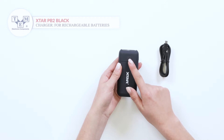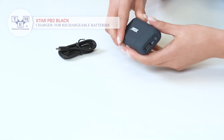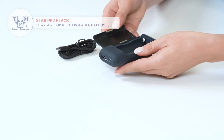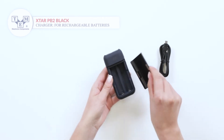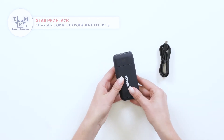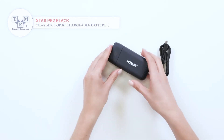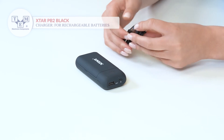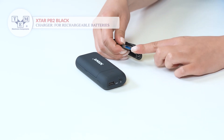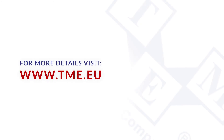It is equipped with an LCD display, USB and micro USB ports, and two charging slots. The device comes with a micro USB cable as well.